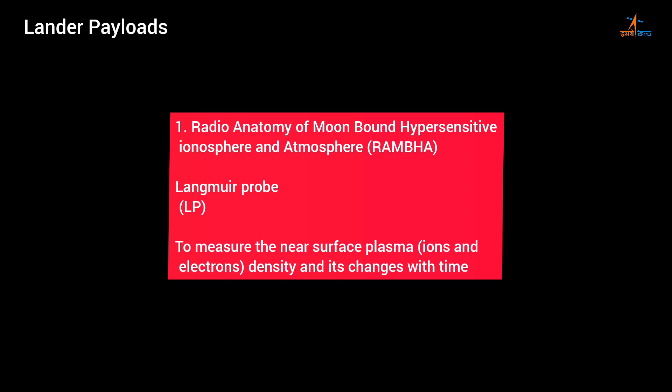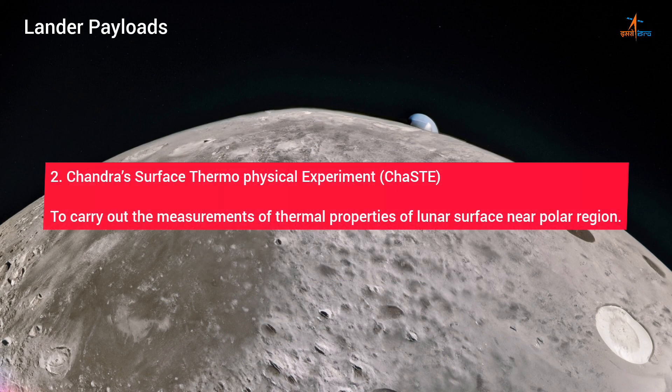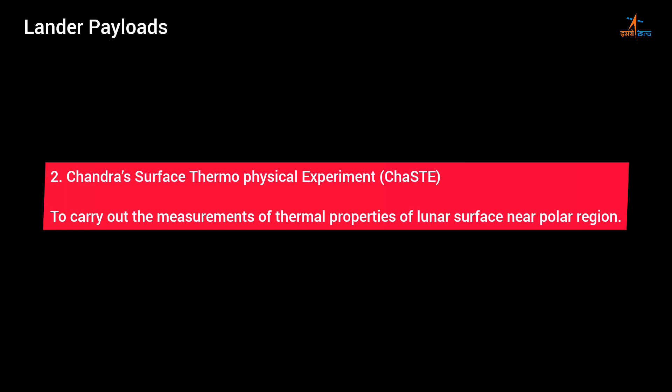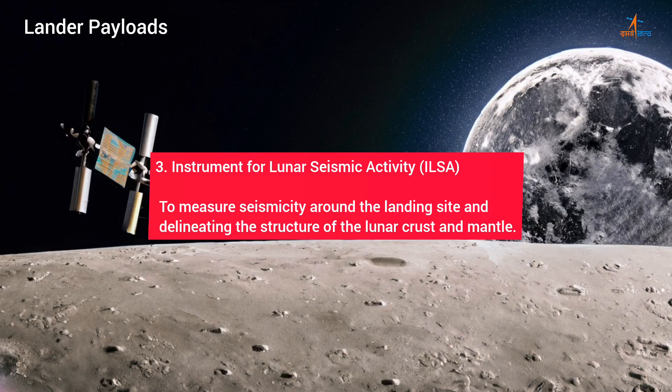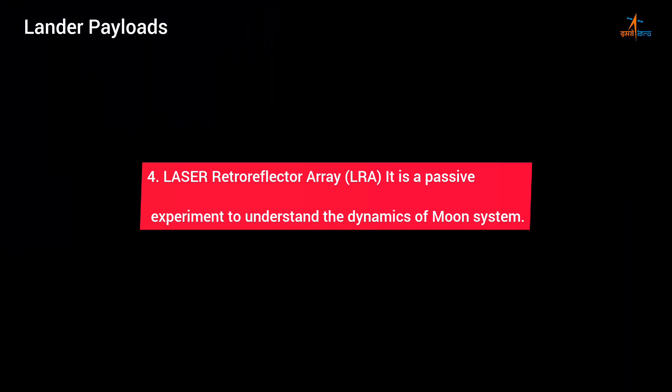Lander payload details: 1. RAMBHA — Langmuir Probe (LP) to measure the near-surface plasma ions and electrons density and its changes with time. 2. Chandra's Surface Thermophysical Experiment (ChaSTE) to carry out measurements of thermal properties of the lunar surface near the polar region. 3. Instrument for Lunar Seismic Activity (ILSA) to measure seismicity around the landing site and delineate the structure of the lunar crust and mantle. 4. Laser Retroreflector Array (LRA) — a passive experiment to understand the dynamics of the Moon system.